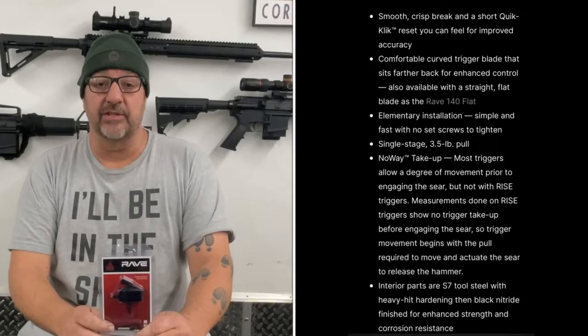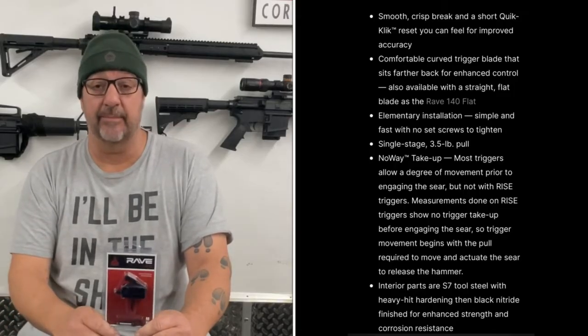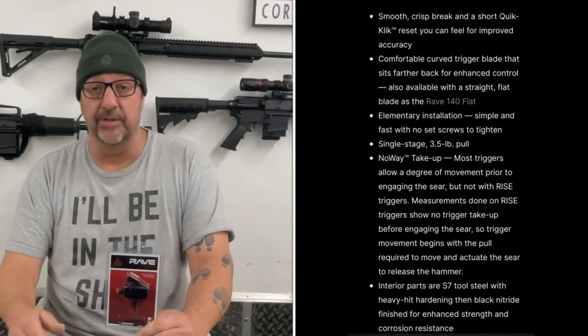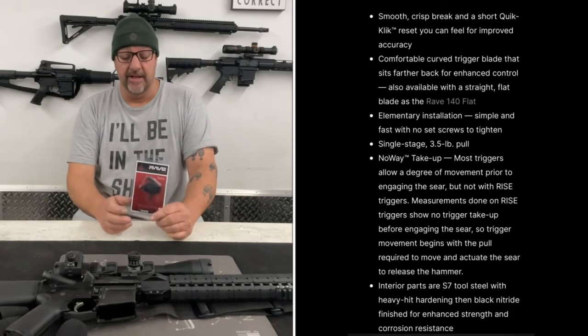So let's talk a little bit about the Rave 140 trigger. I've been eyeballing this at my local retailer for quite a while. I run pretty much nothing but mil-spec triggers and have never done a drop-in trigger in any of my ARs. Typically I can get my AR triggers pretty nice just by polishing up the mil-spec trigger, but I've always wanted to try a drop-in. I really hesitated with the $200 to $300 price tag on some drop-in triggers, so I'm going to give the Rave a try. According to the Rise Armament website, it features a smooth, crisp break with a short quick-click reset — apparently a trademarked name — giving a good crisp break with a reset you can really feel.